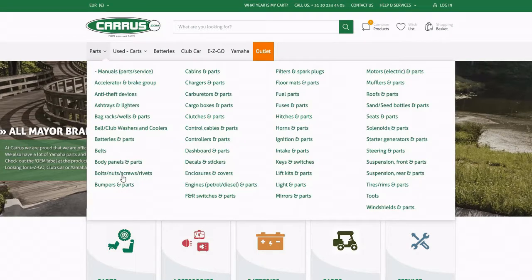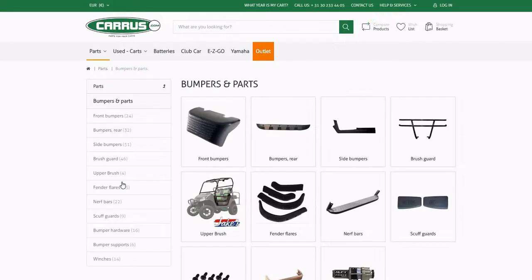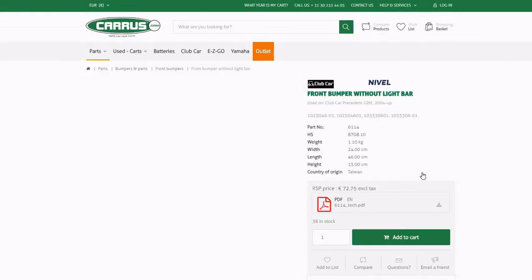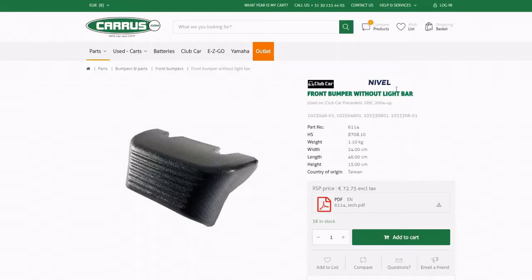In this tutorial we will show you how to see the difference between OEM and Nifel products. OEM products are original manufactured parts of EZGO, Clubcar or Yamaha. Nifel products are A-label alternative products.